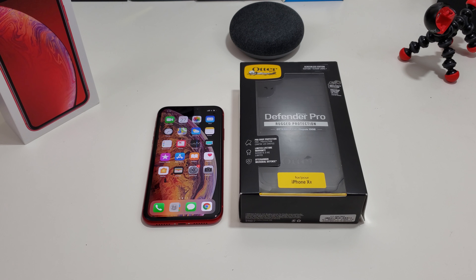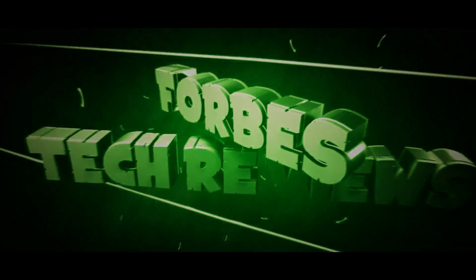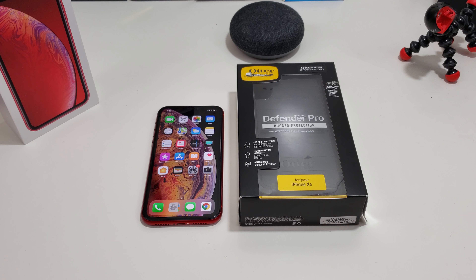Today's video — yes, I have an Autobox case for my iPhone XR to review. But before I get into that review, check this out. I have a case from Autobox. It's their Defender Pro Series rocket protection case. This case will protect your iPhone XR — definitely will do that. But I'm going to get into the review. You know how we do it.